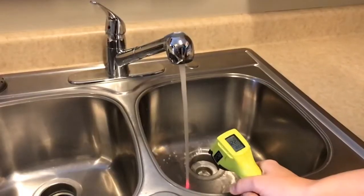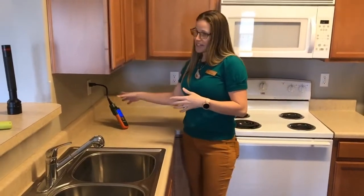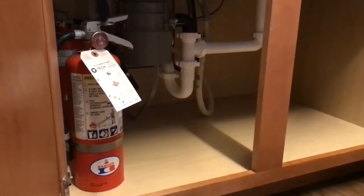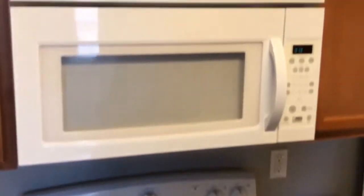When we come into the kitchen, we want to check the water temperature — we want it to be around 120, not to exceed 140 degrees. We want to check that the outlets within six feet of running water are GFCI protected. We check for leaks under the sink, and we check the appliances to make sure that they are clean and operable.